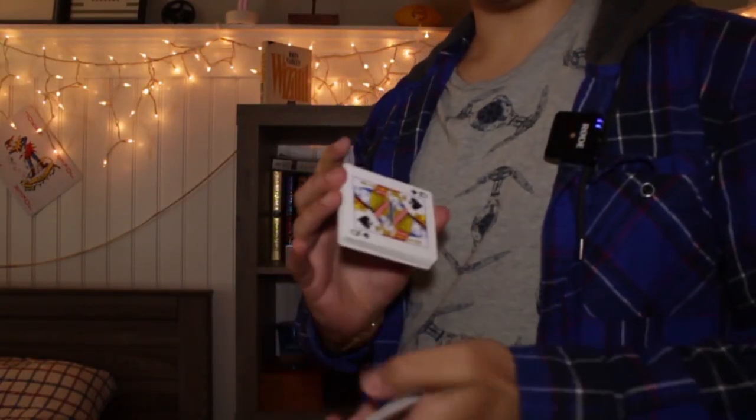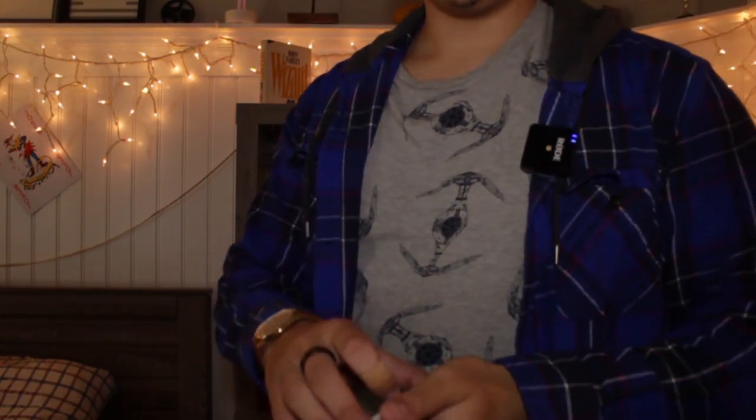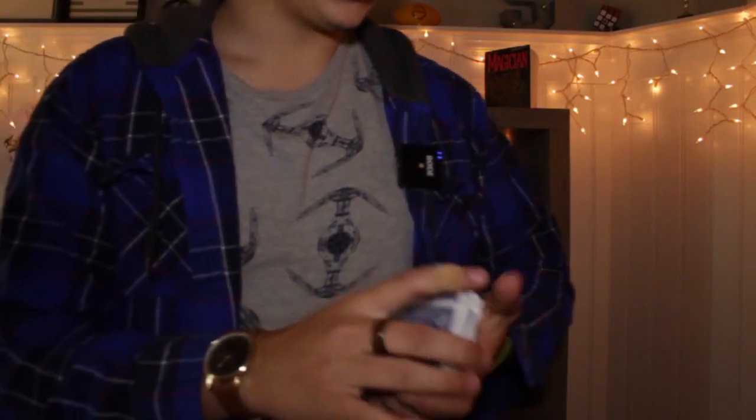Okay guys, so you just need to tell me when to stop. Let's say you say stop right here. This is, of course, a free choice. And then we're just going to cut this up and shuffle it. It really doesn't matter because we're not going to use the deck, actually.